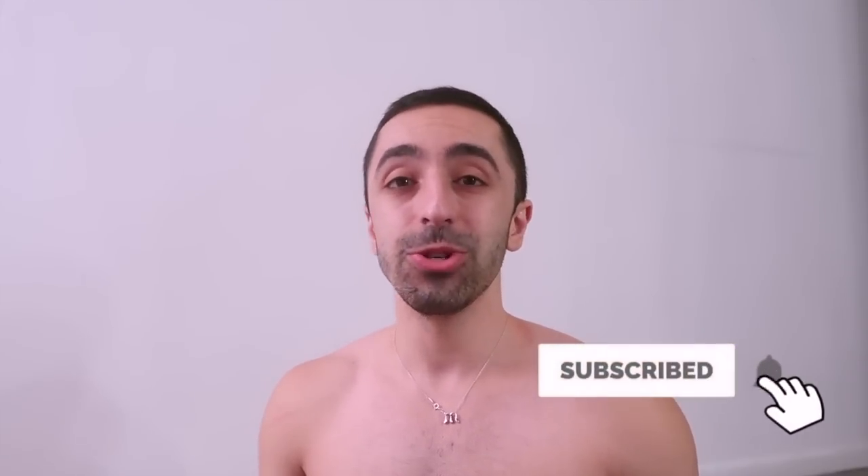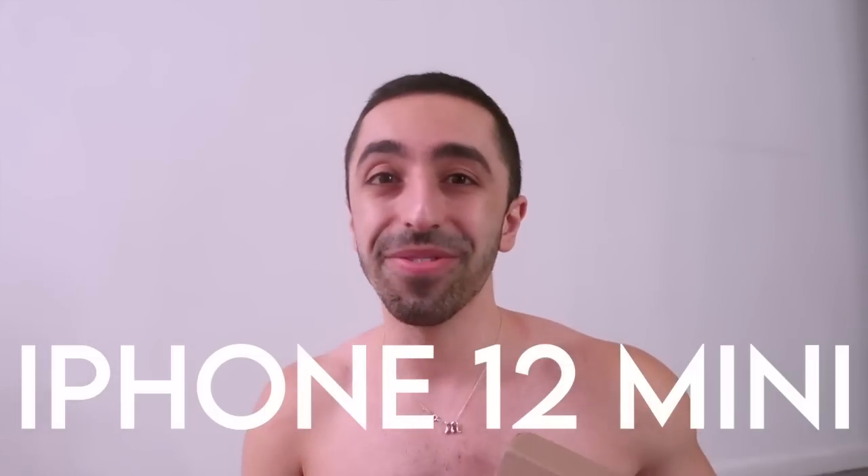Hey guys, welcome back to my channel! In today's video I wanted to do something a little different — something I haven't actually done in such a long time. It's not gonna be like a full detail tech review, but I do want to show you guys what it is — an unboxing of the iPhone 12 Mini. My boyfriend is getting an upgrade for his phone and I thought this would be a good idea for content.